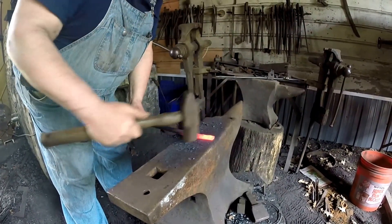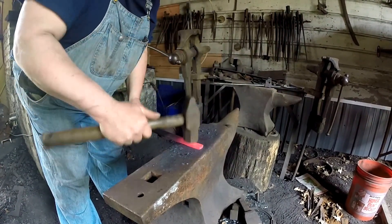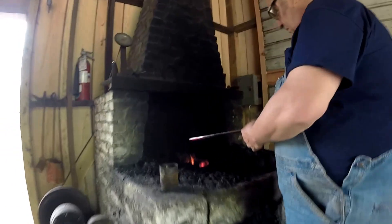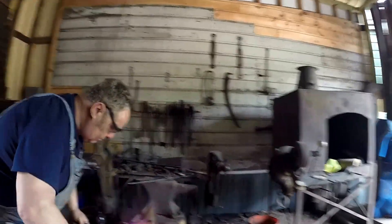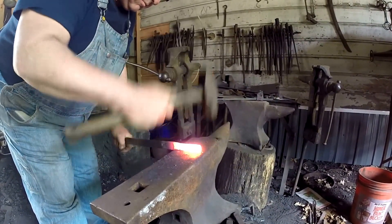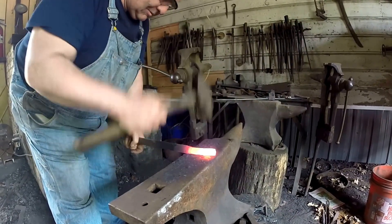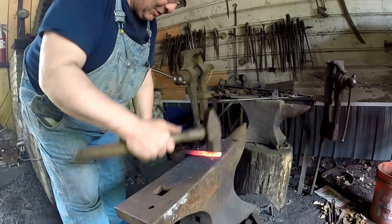You can see it got a little warmer. It's already as wide as the end of the anvil.